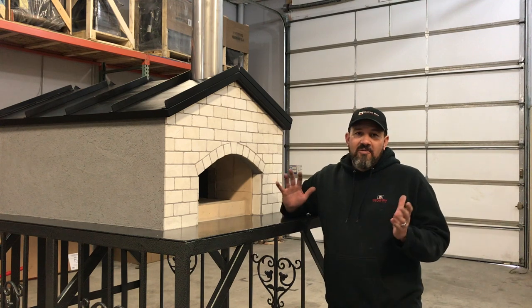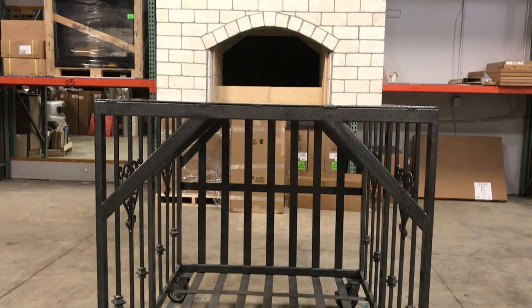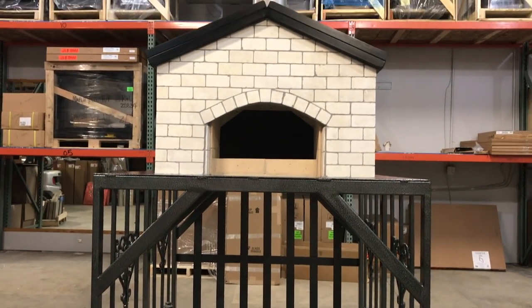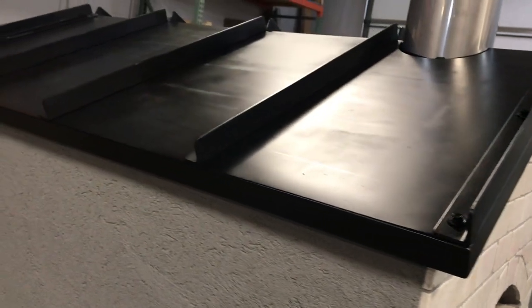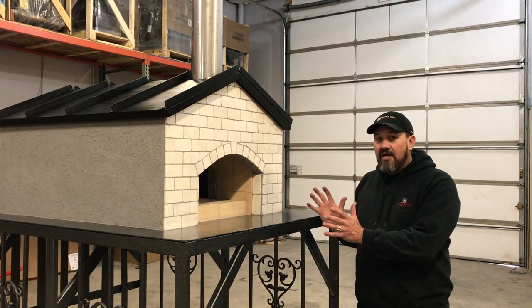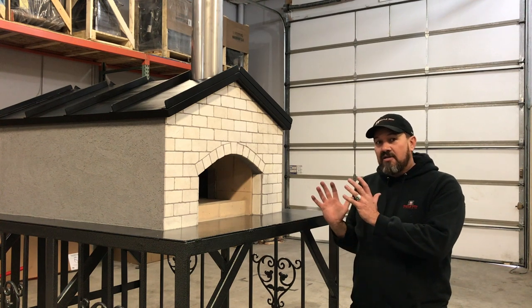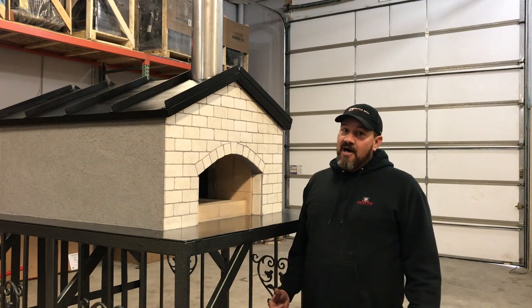We've finally finished our oven. We've decided to go with a white brick tile, gray stucco, and a black metal roof — I think it's very modern. You can finish this however you want, whatever goes with your decor. Be creative and make something awesome.